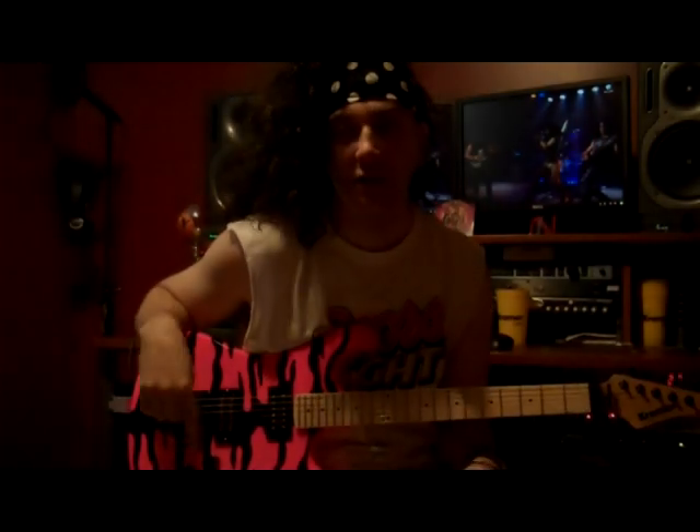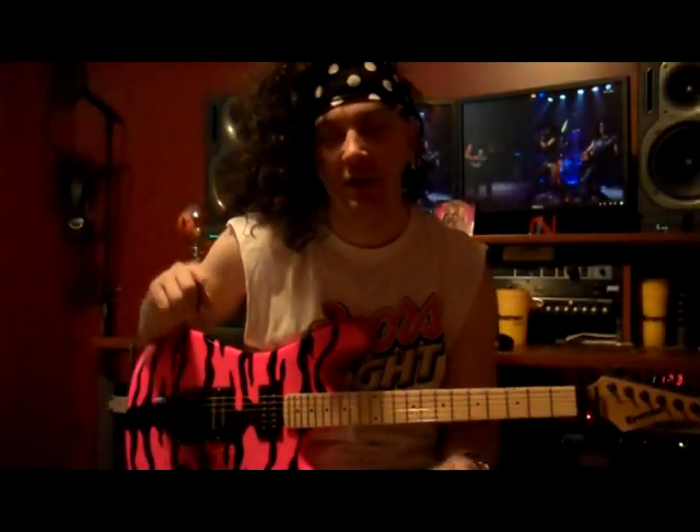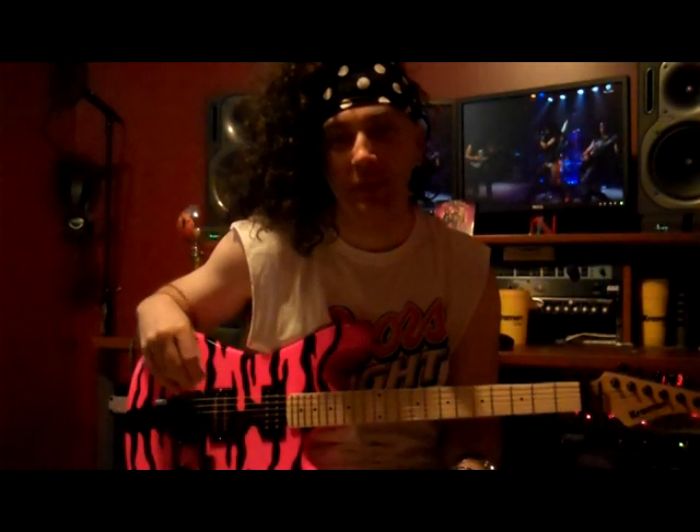Hey everybody, Dr. Scary here, lead shredder, metal band, tongue-in-cheek. Today I'm going to show you another section of the song 'Eatin' Ain't Cheatin'' from the heavy metal band Steel Panther.